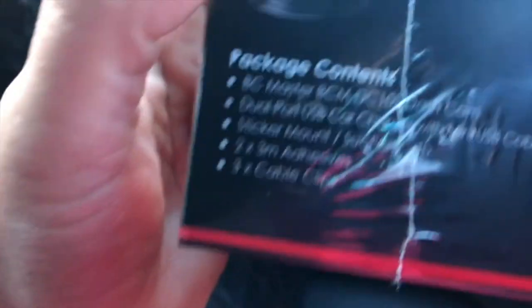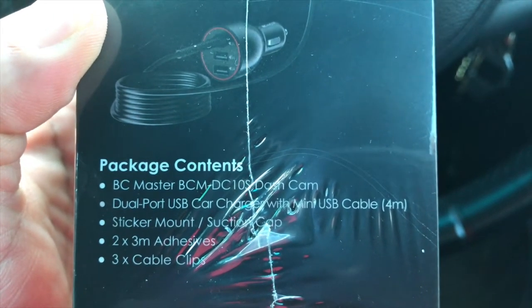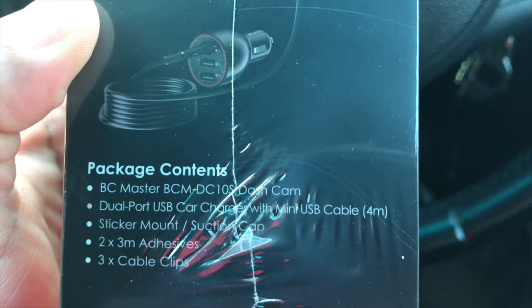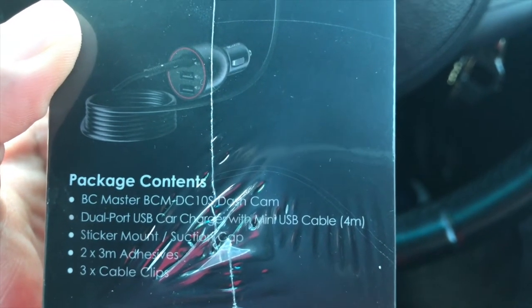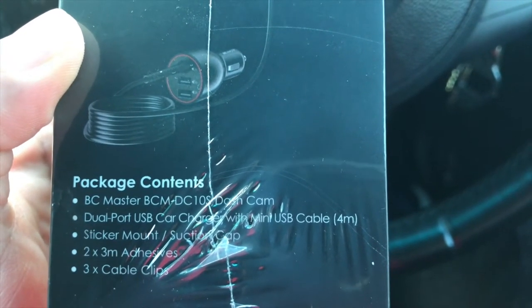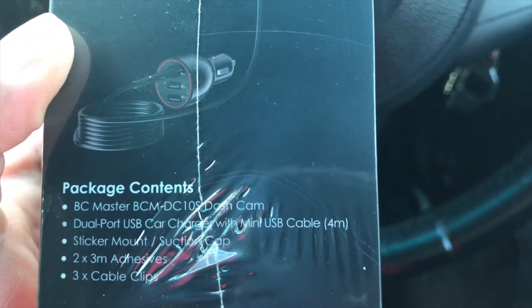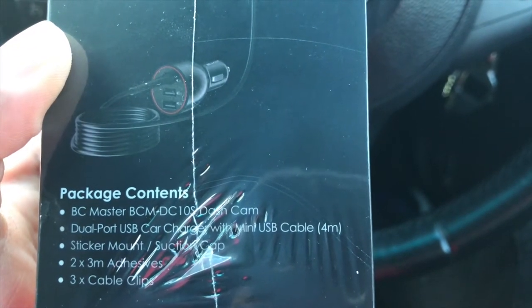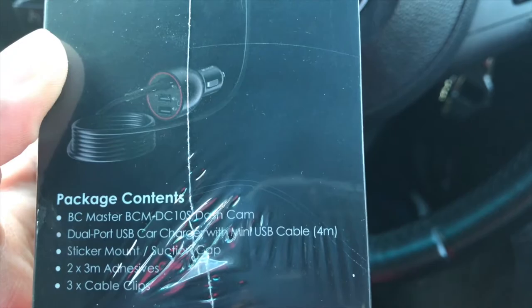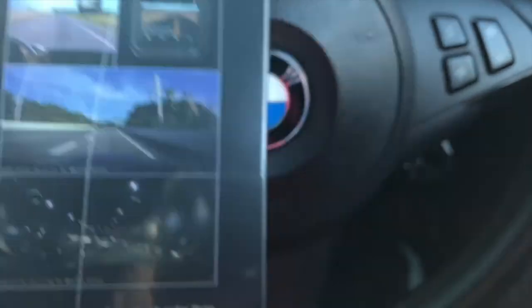As for package contents: you get the BC Master 1080p dash cam, a dual-port USB car charger, a 4-meter USB cable, a sticker mount and suction cup, 2x3mm adhesive, and 3 cable clips. That's what's inside the box. Next I'll do a quick unboxing and installation.